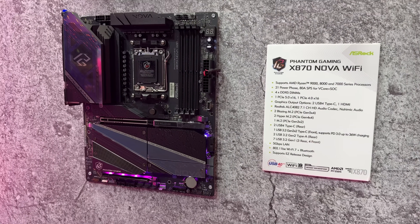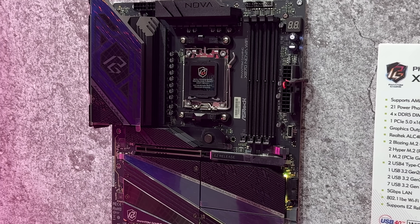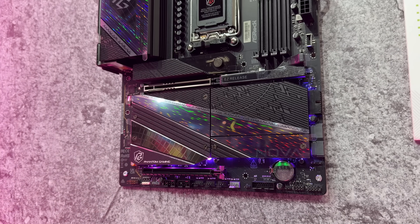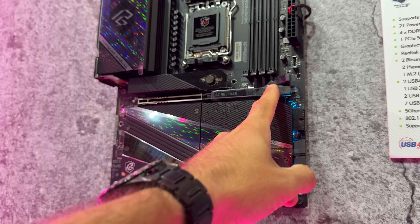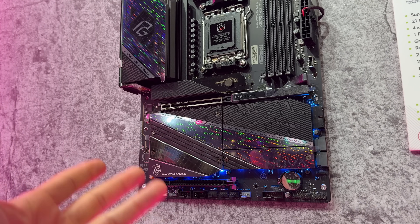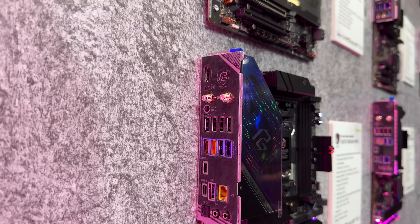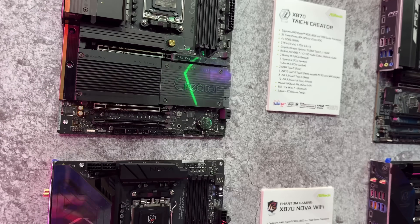Then we have the new Phantom Gaming X870 Nova Wi-Fi, which is a 21 power phase design with two Blazing M.2 Gen 5x4 SSD slots — one at the top with logical quick release and easy release for the PCIe card. It has a quite nice visual design, which is basically their signature style for Nova motherboards. It also features ultra USB power with Lightning Gaming, two USB 4 ports, and Wi-Fi antennas — same as on all three motherboards.